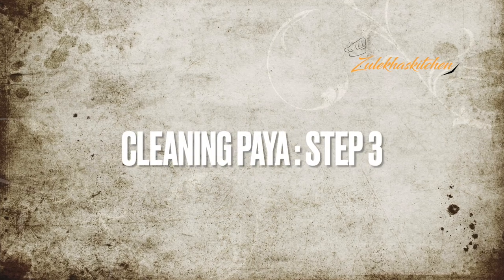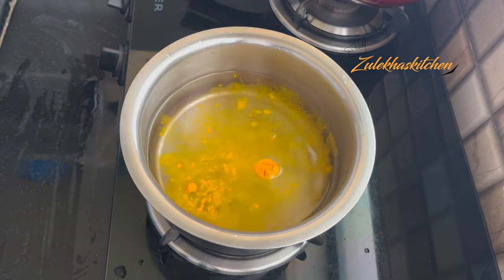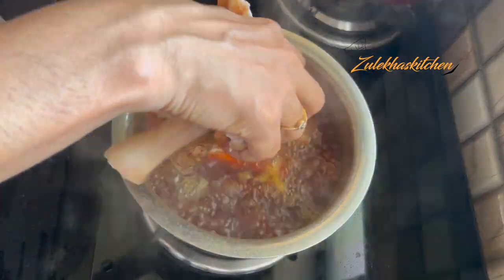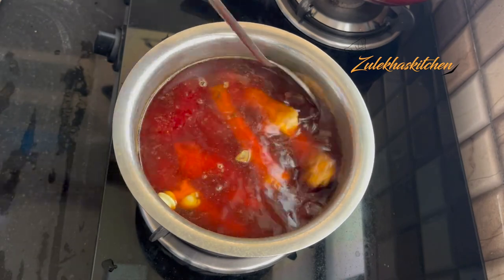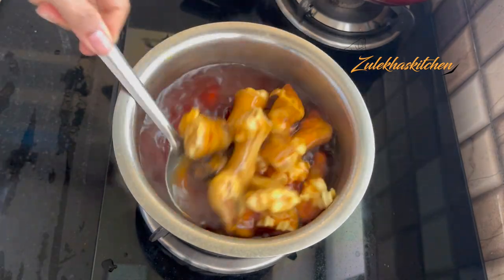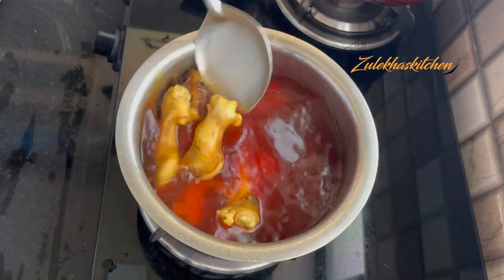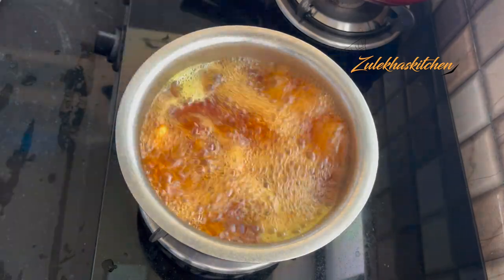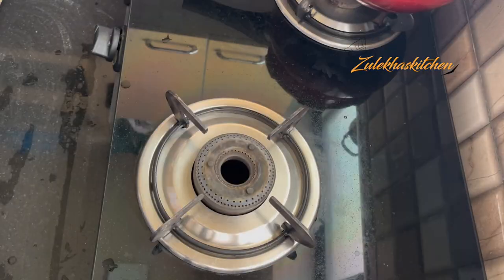The third step is optional — if you want to do it, you can, or you can skip it. But the first and second steps, please do them for Paya. You want it to be clean, right? I added a little water and a little powder. When the Paya is ready, put it in for 2-3 minutes. This completes our cleaning process.